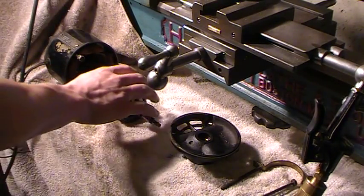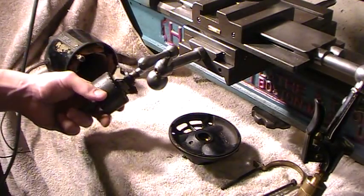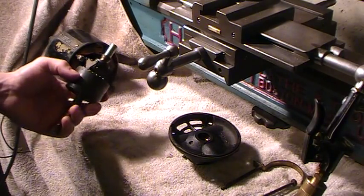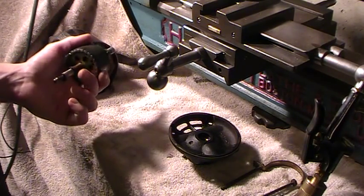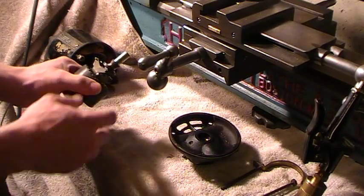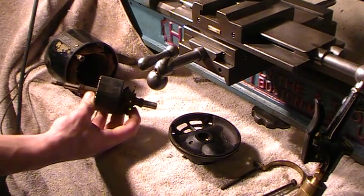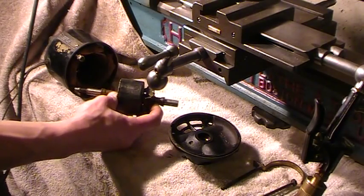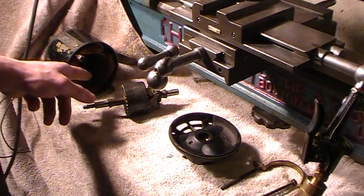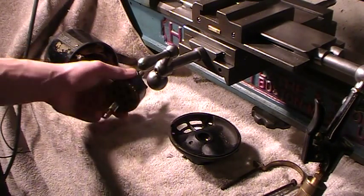Whenever I get an electric motor — especially an old one, I love old electric motors — you want to take them apart. When you first get them, if they haven't been taken apart recently, you want to not run it. Take it apart, clean the bearings, clean the centrifugal switch. Make sure the switch is open when there's no pressure on it, and make sure it won't fry when you plug it in, especially if the airflow holes are all plugged.